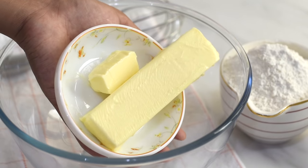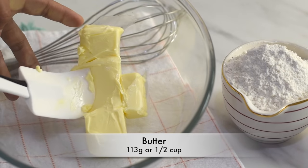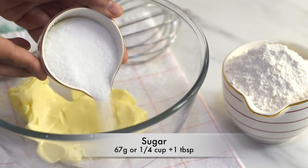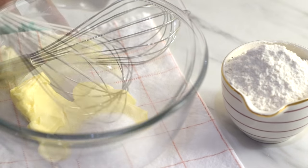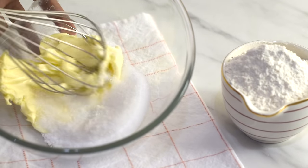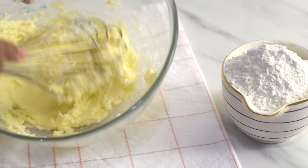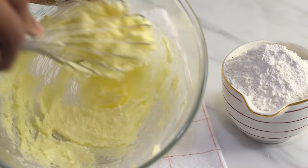Into a bowl add in the butter. Here we need to use very soft butter. And now add in the sugar — we can use granulated sugar or powdered sugar. Here I've used very fine granulated sugar, and now whisk the sugar and butter together until they become pale yellow in color.